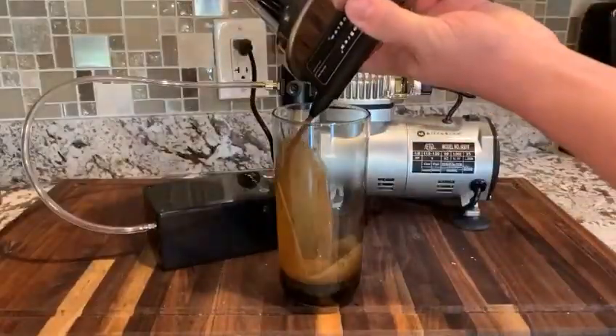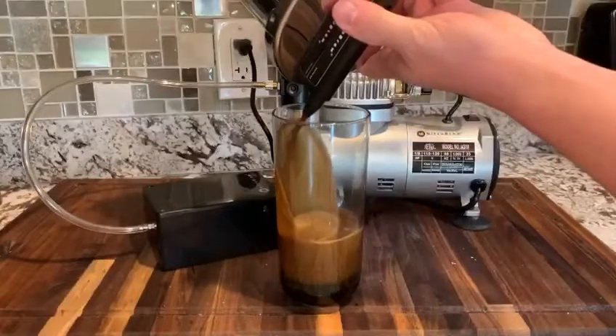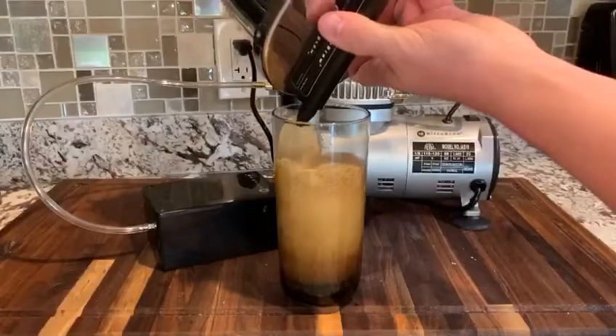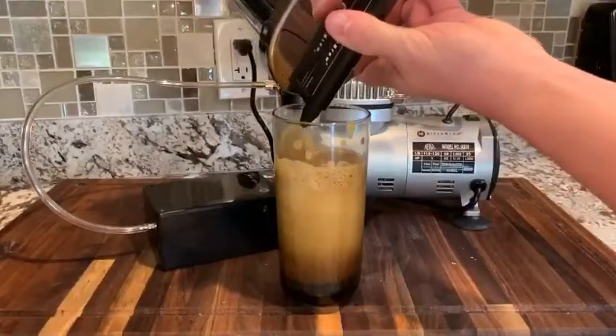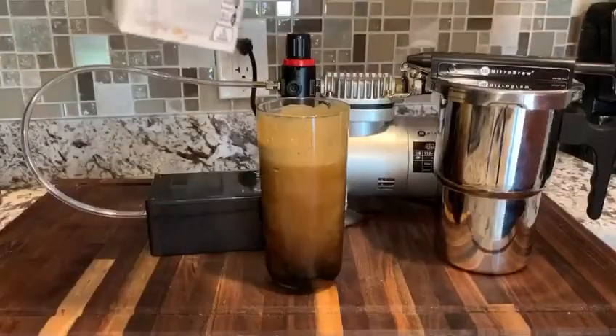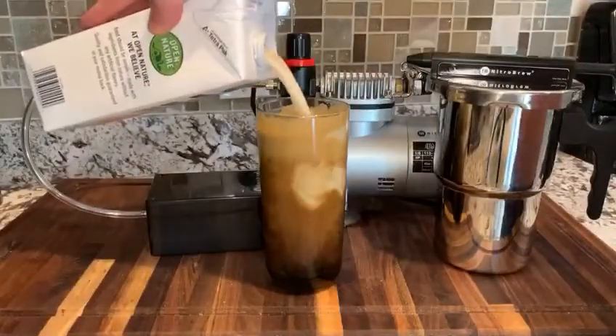Dispense the coffee upside down, and hold the trigger until everything comes out. Look at that froth! Add ice and milk to taste.